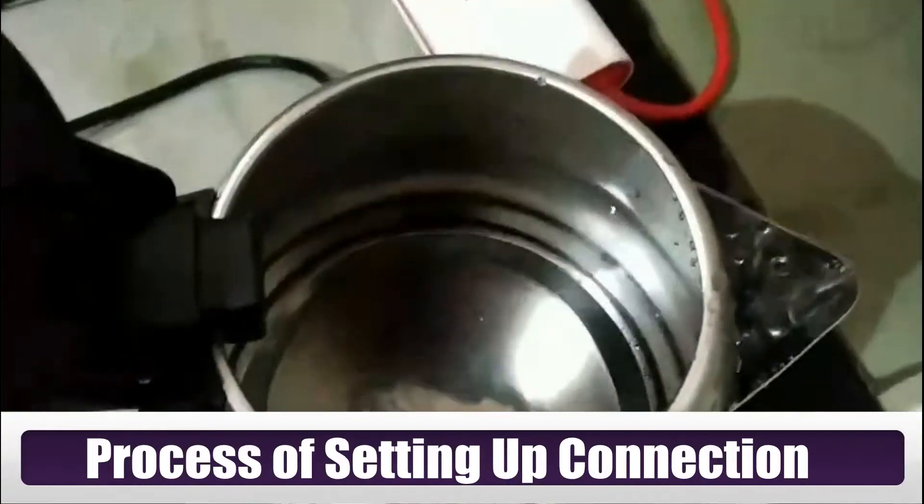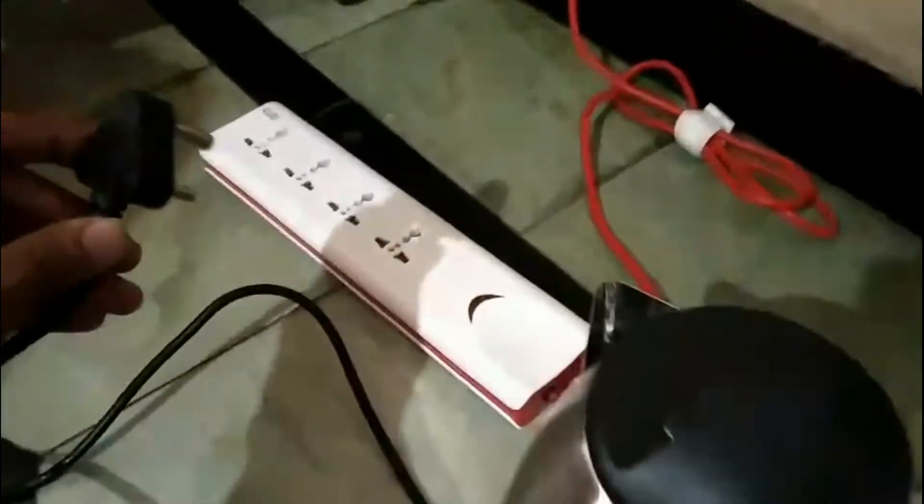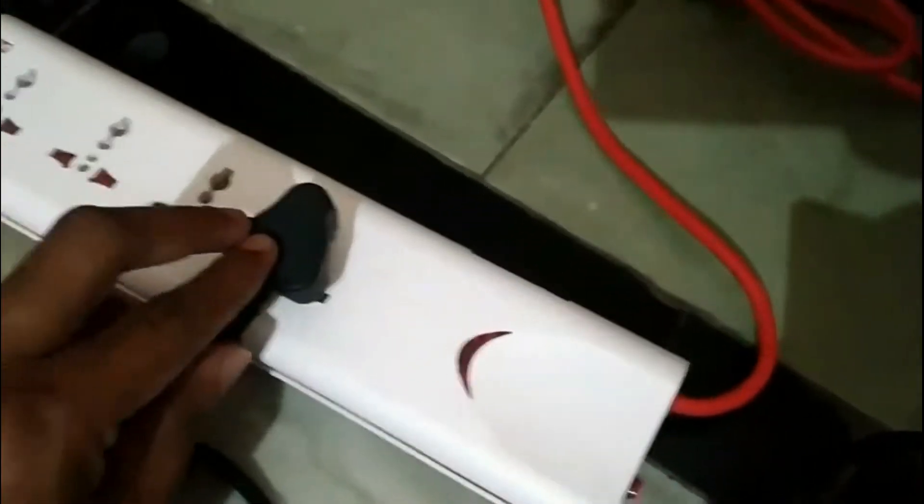Now let's see the process of setting up the connection. That's how we need to place it and we get a plug with it that goes to the cord.